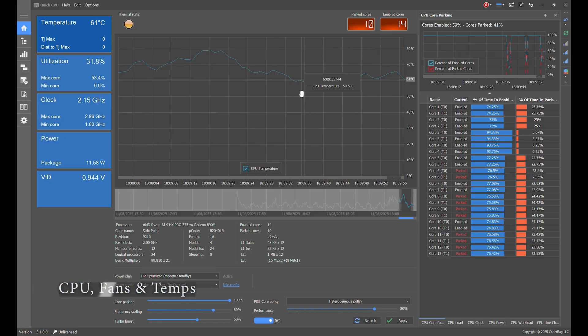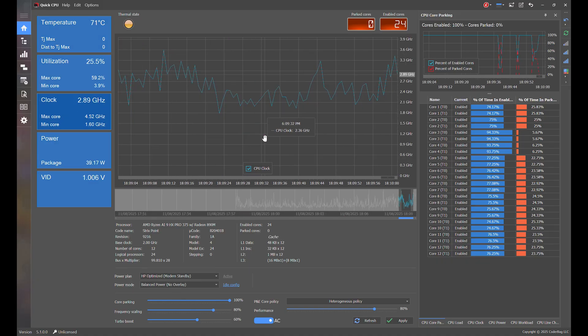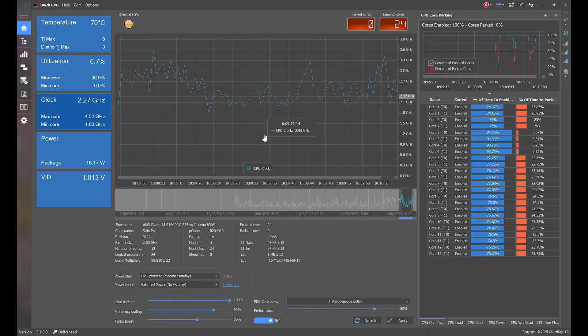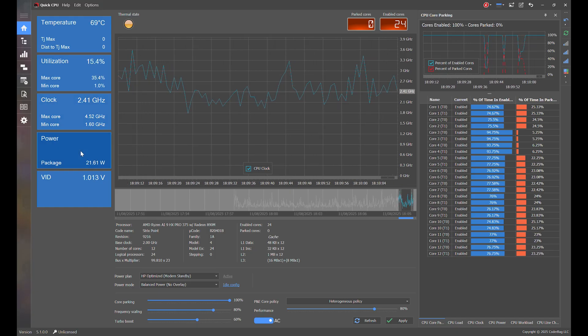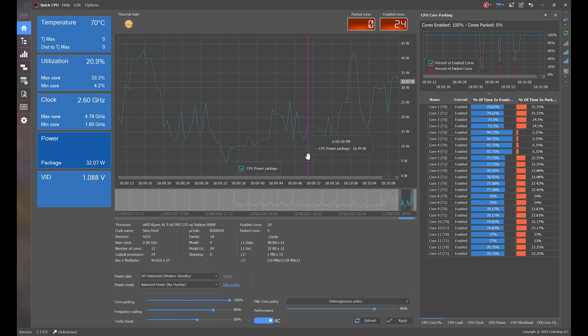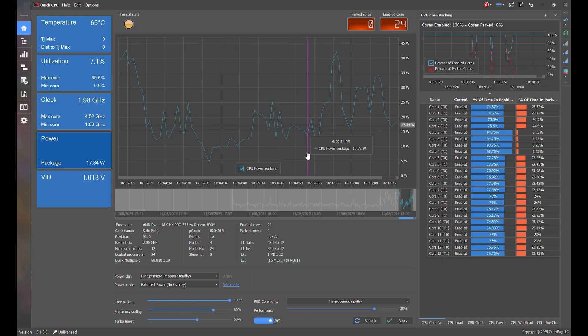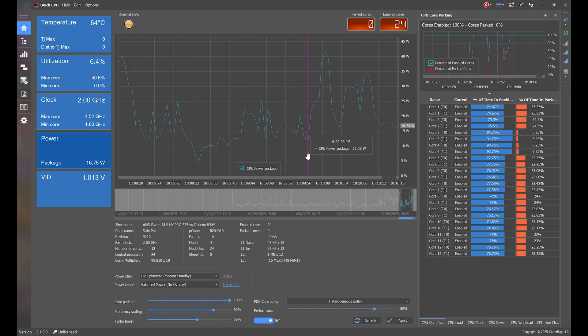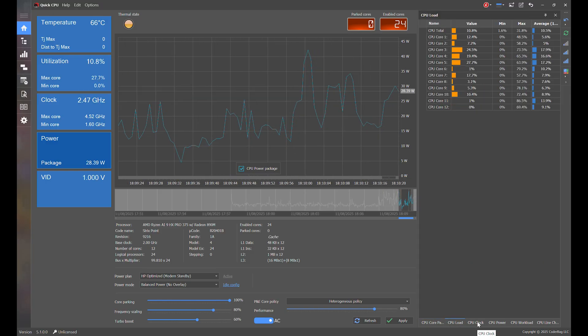Using the QuickCPU tool plugged in on balanced mode at idle, CPU temperature is around 63°C, clock speed is around 1.6–4.5GHz on the P-cores and 2–2.5GHz on the E-cores, with around 11–18W CPU power. The fans have a low humming noise at 33.2dB. The centre of the keyboard hits 38.2°C and 40.8°C by the top vents, and the chassis is barely warm to the touch.